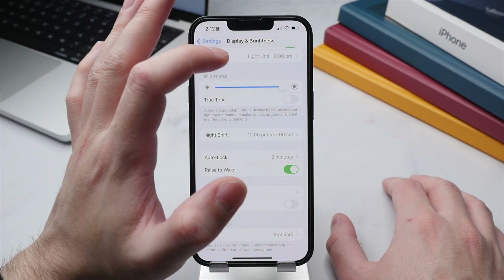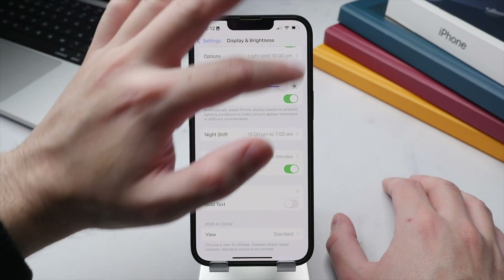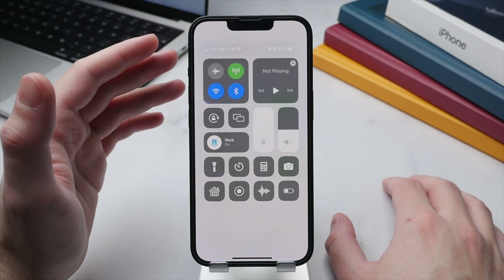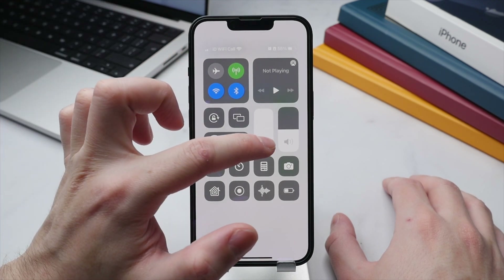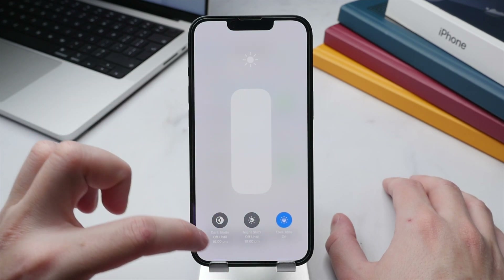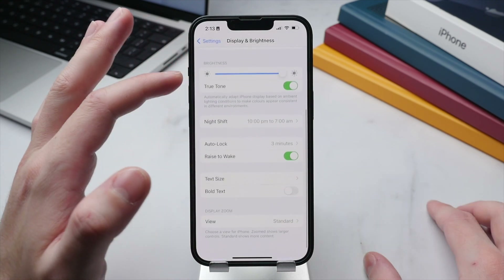You can toggle True Tone right in Settings, but a quicker way is to swipe down from the top right to access Control Center, then press and hold the brightness toggle. From there you can tap once to turn True Tone on or off. You can also toggle dark mode right from this menu.